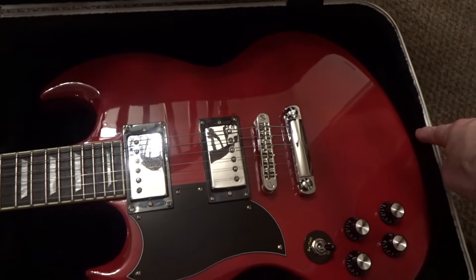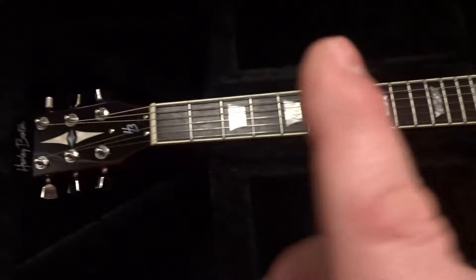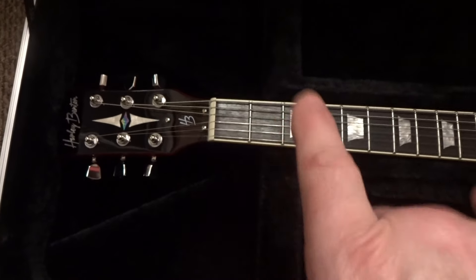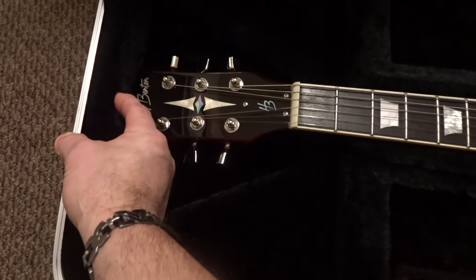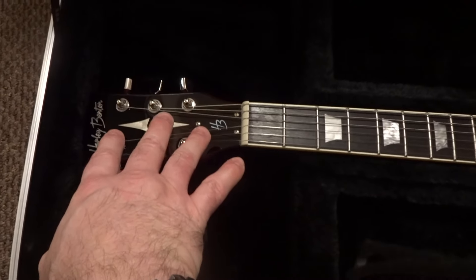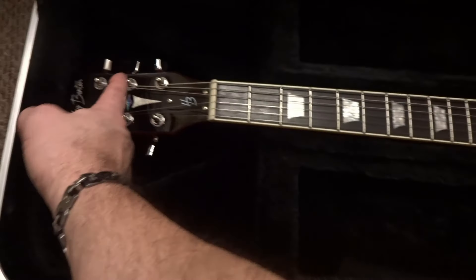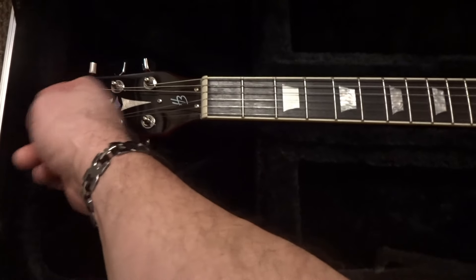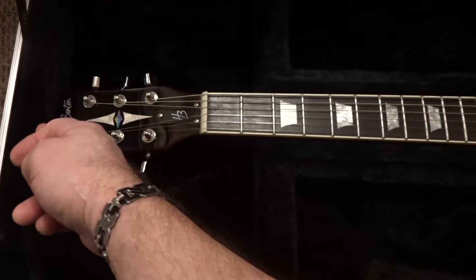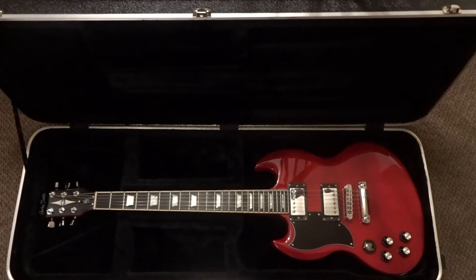The red DC580 is a bit longer — the button is touching and the headstock just fits. If you have an Epiphone SG this case will not fit unless you really push the padding back. A regular Gibson SG I've already tried and it fits just like the Harley Benton does. If you have the shell pink one you'd need to add some padding to build it out.